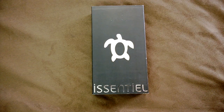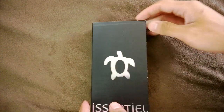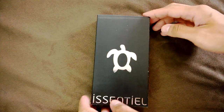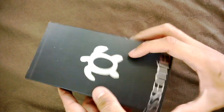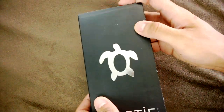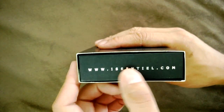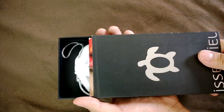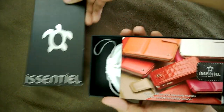Hey guys, this is Jay from mynokiblog.com with a case sent to us from Essential. This one is for the Nokia Lumia 920. Let's take a look at the box — on the side this is the name of the brand, same on this side, little turtle logo at the front, shining, nothing on this side, just the name of the website over here, and nothing at the back. We'll just slide this out.